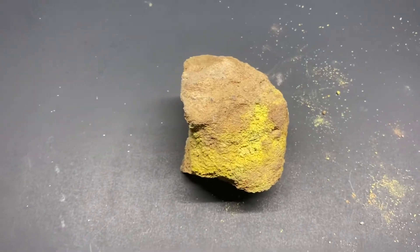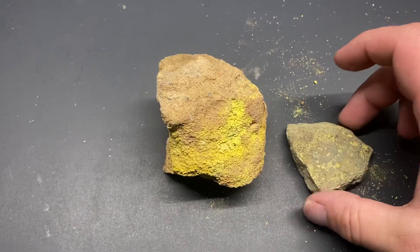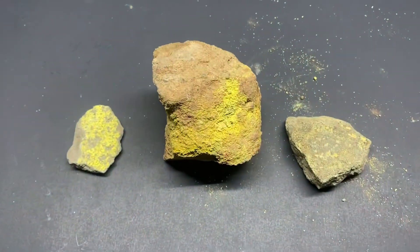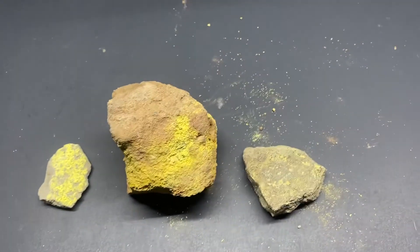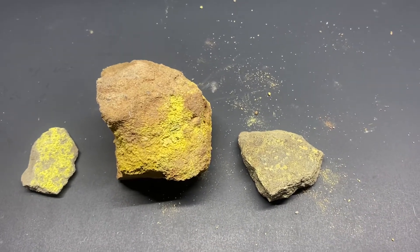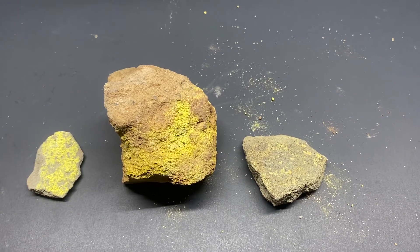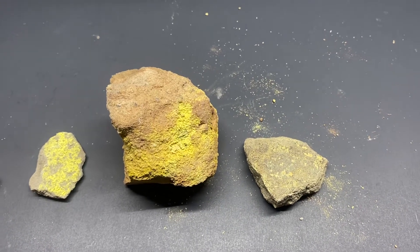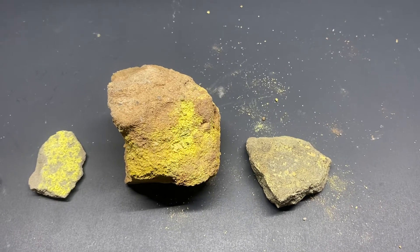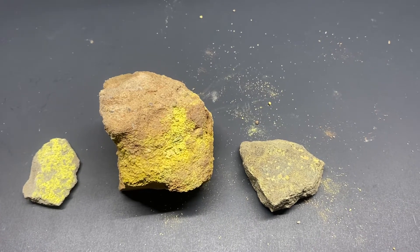Let me tell you a little bit about where these specimens are from. All three of them are from the same area outside of Blanding, Utah. It's a mining district called Cottonwood Wash, in San Juan County of Utah. It was discovered by Mr. Shumway in the Raisin Mountains.